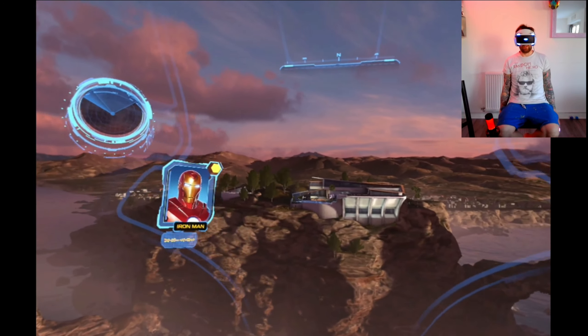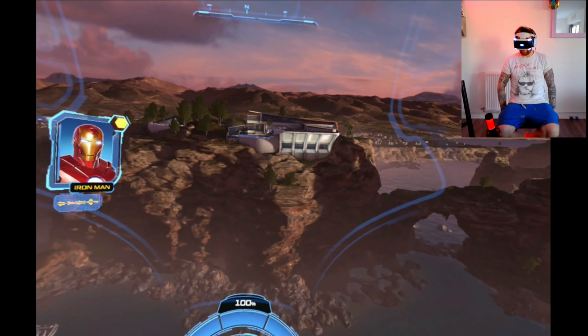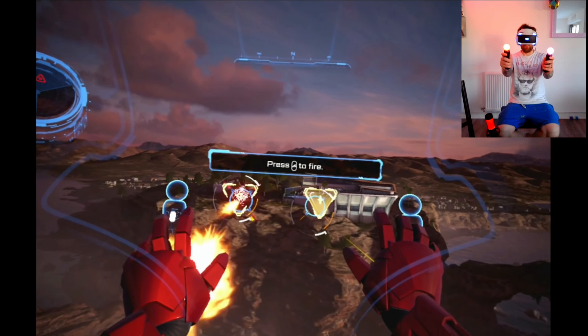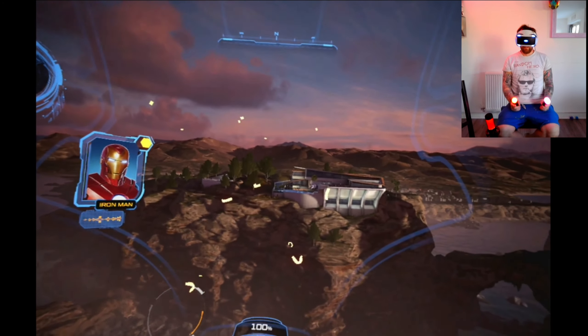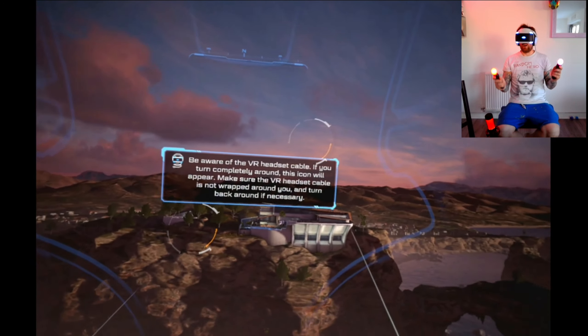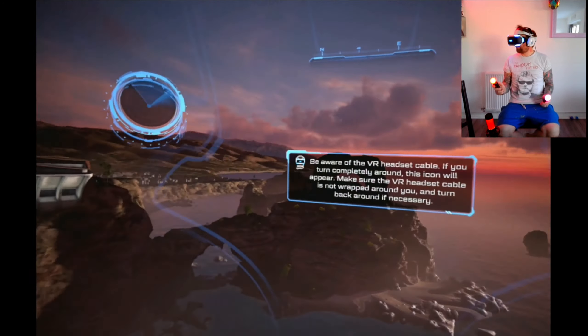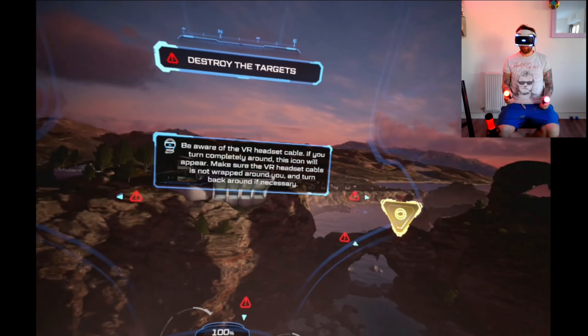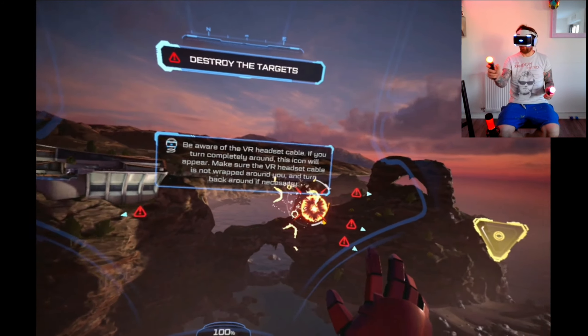Strangely, there is no motion sickness - I haven't had any issues whatsoever, which I thought flying around as Iron Man you would. I guess they're getting the hang of developing these VR games. I can just hold the button now and it moves - that's much better, holding it down feels a lot more natural.